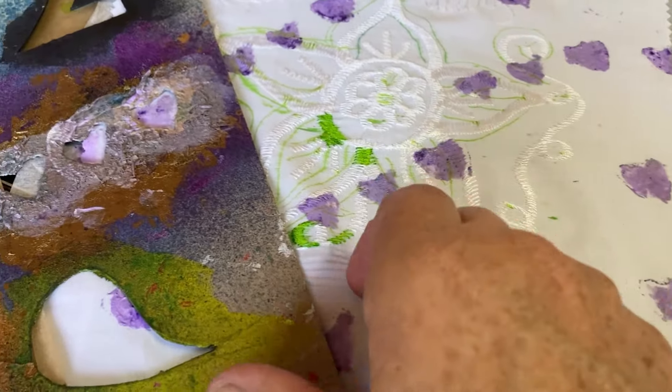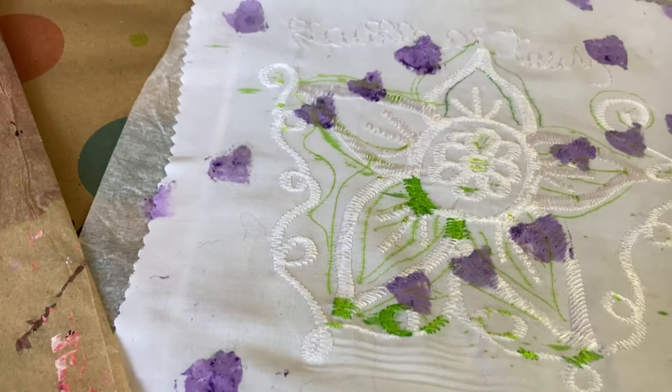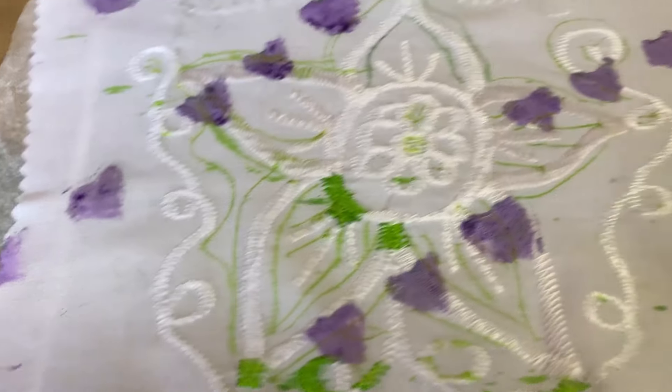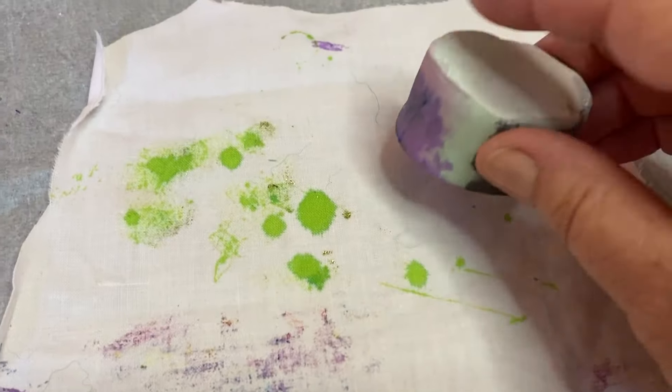Because we're not quite sure which part of this fabric we're going to use yet. And on my use-it-up one too.